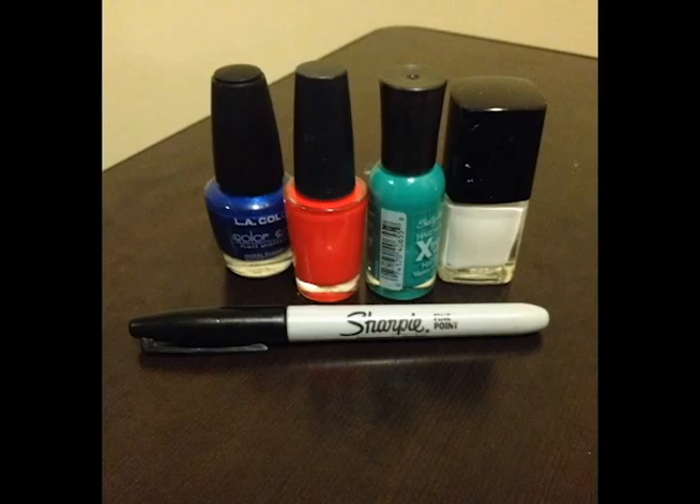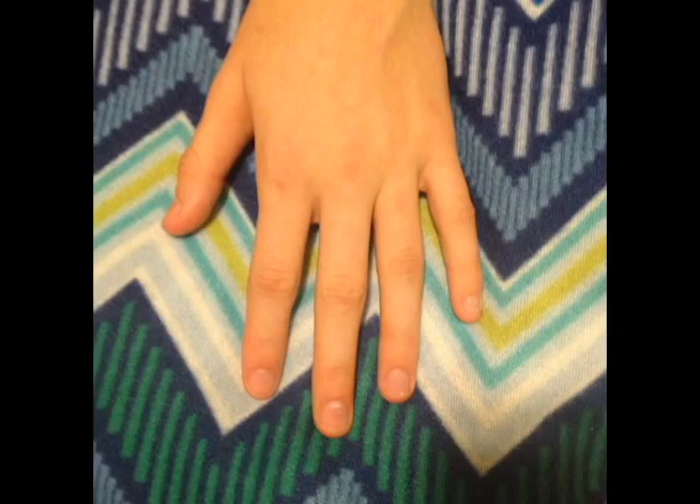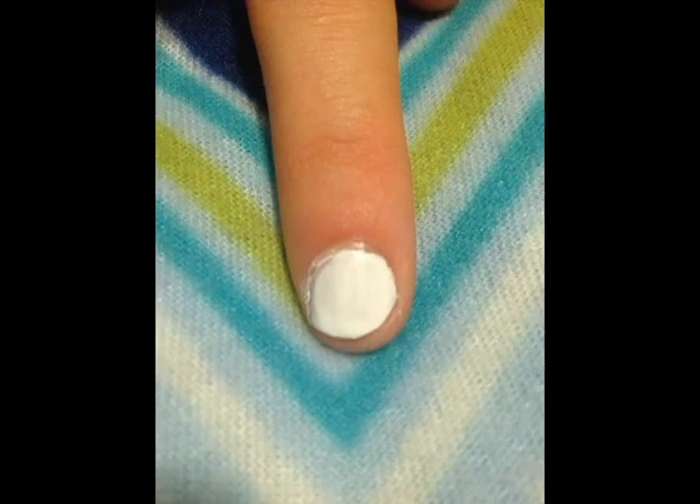Hi, my name is Kaylin Hernandez and today I'll be showing you how to make Christmas Lights nail art. This simple nail design can be done in any assortment of colors, but for now we'll be using white, green, blue, and red.